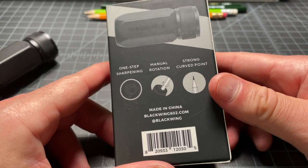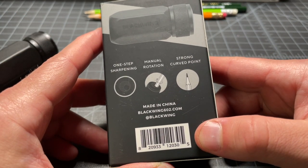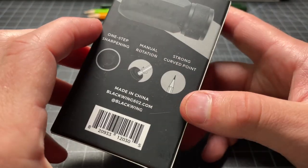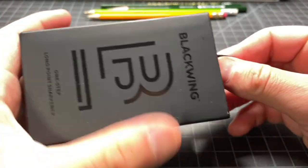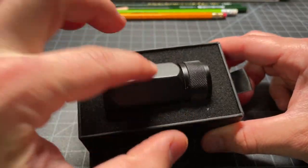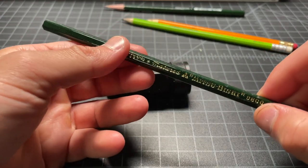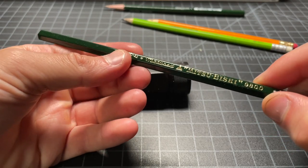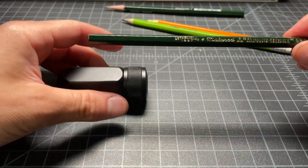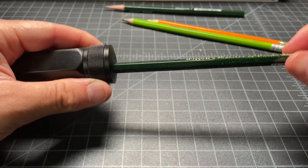So here are the instructions: one-step sharpening, manual rotation, and a strong curved point. There's the website, Blackwing 602. It comes with nice padded foam cut out to fit the sharpener perfectly. Let's test this out. I have an unused Mitsubishi 9800 pencil here — pretty popular pencil, I like these a lot — unsharpened, so we'll start it fresh and see what the long point does.